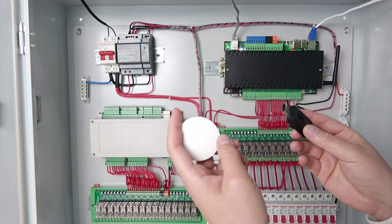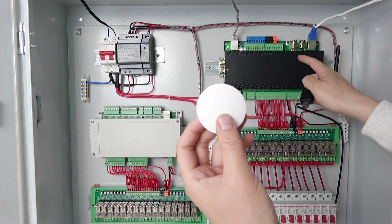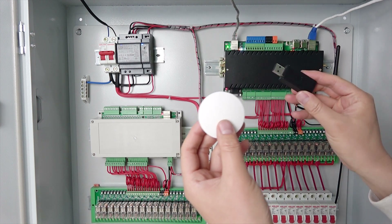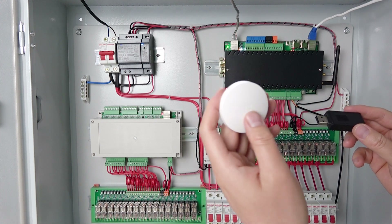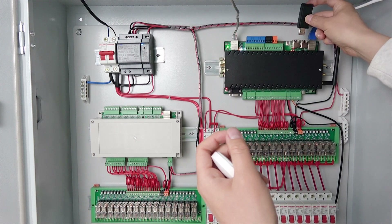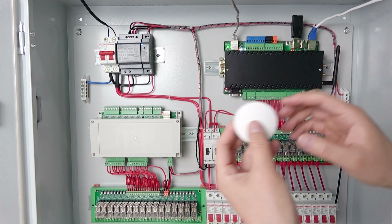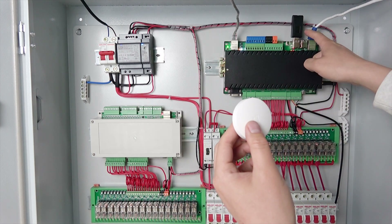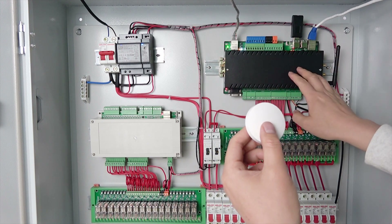Hello everyone. In this video I will show you how to integrate this ZigBee sensor with the KC868 server using this USB dongle. This is a Xiaomi ZigBee sensor. If you have connected this USB dongle for ZigBee, you can use many ZigBee devices by this dongle and by the ZigBee2MQTT server running on the Raspberry Pi 4.